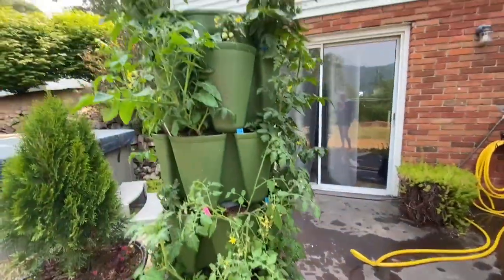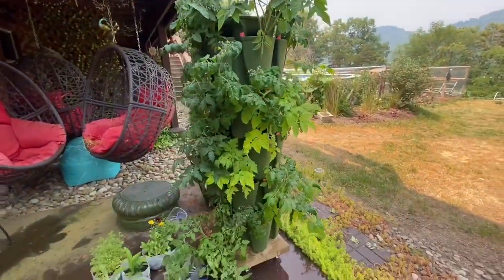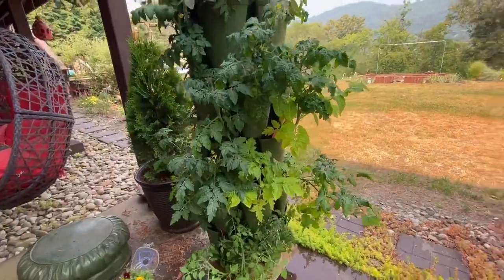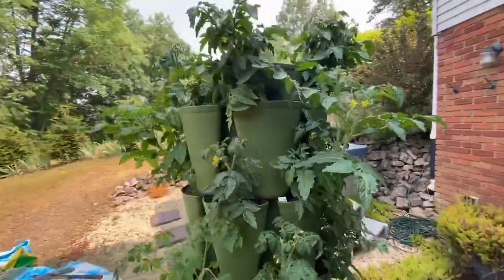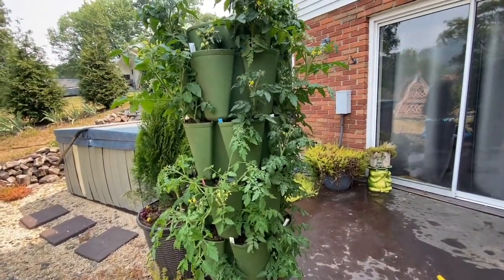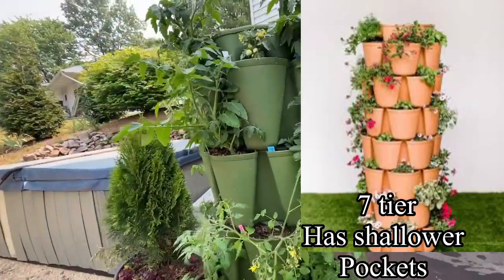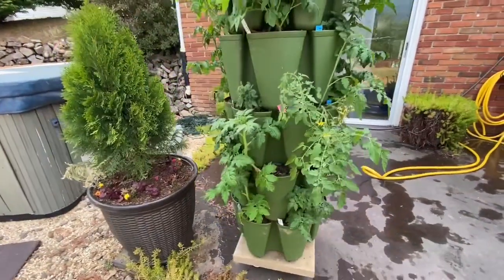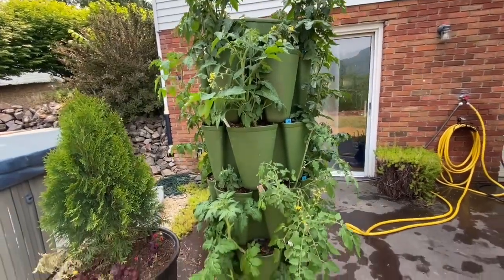I'm giving you a tour today of my green stock towers — these are just exploding. I wanted to show you which varieties I have in these, and then I'll show you the other plants I have planted in those two towers, because I bought the other towers that have seven tiers. This is the five-tier tower garden stock. I'm just going to start at the top, go around, and do each level down.